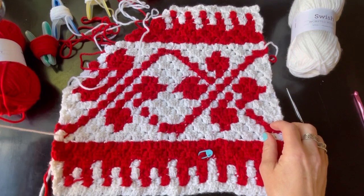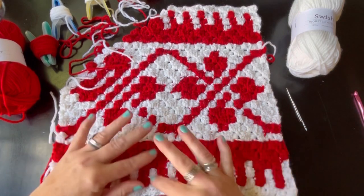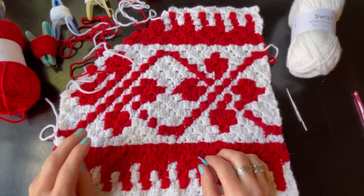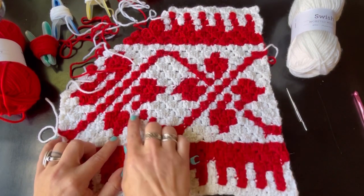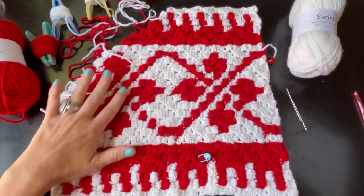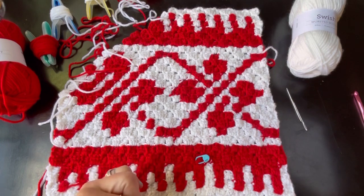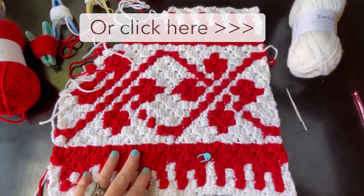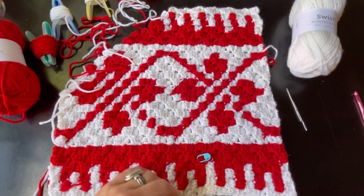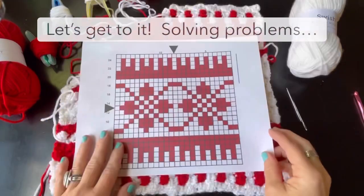All of the squares are created using C2C, which is corner-to-corner half double crochet. If you aren't familiar with C2C, I have a C2C basics video that will help you work through this pattern. I also wanted to go over how to fix a few issues that happen with C2C — as you can see, one half is solid and the other half isn't. You can link to that video in the description below, or click the little 'i' here. There are also links for the C2C blanket size calculator below.